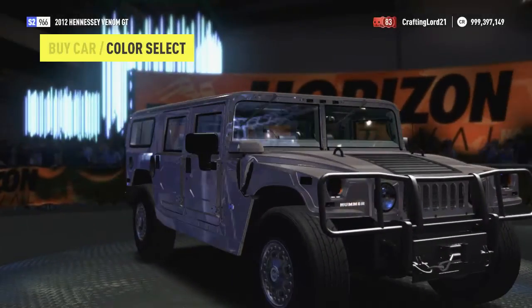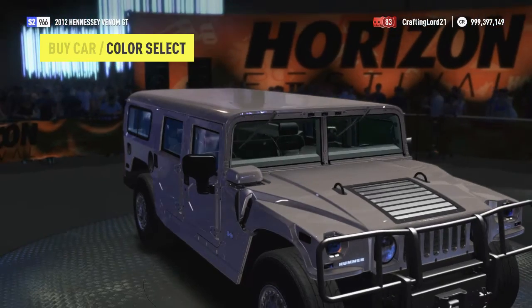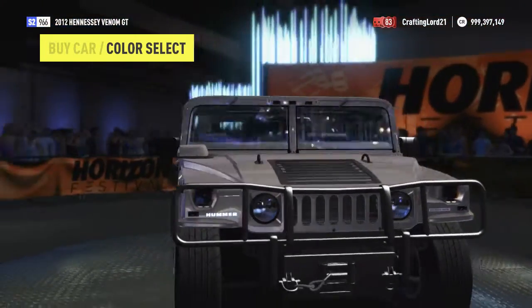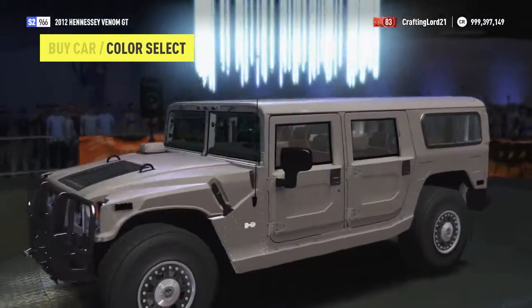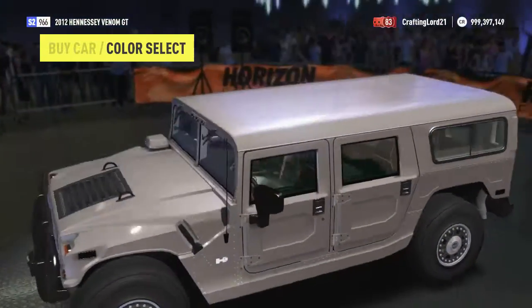Hello Phil Crafters and welcome back to another Forza Horizon 2 build. We're doing an unusual one today — a speed build of a Hummer. At least I thought it was an H3, but actually it's an H1.